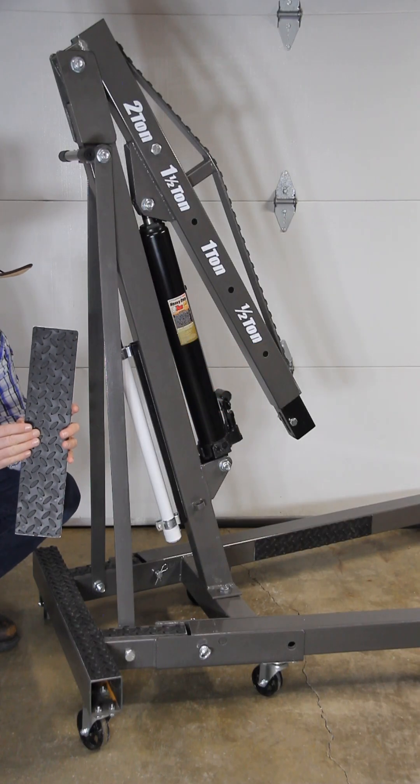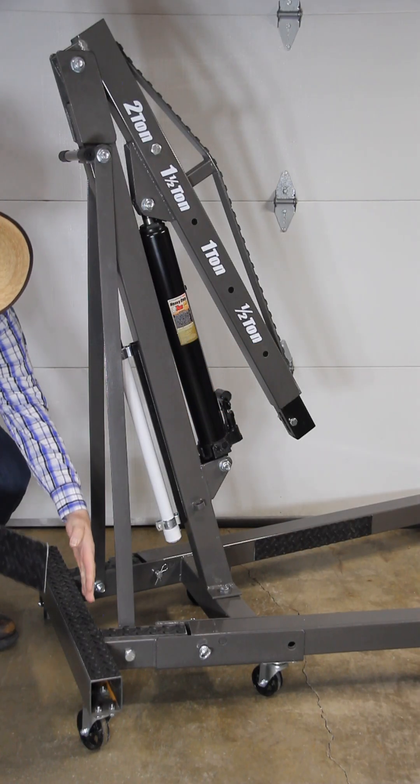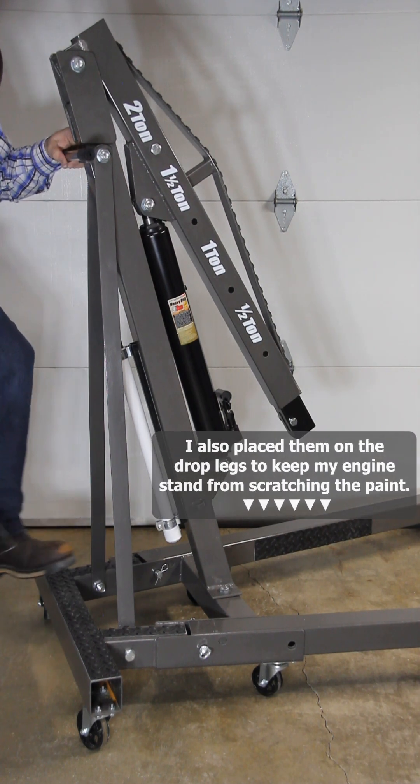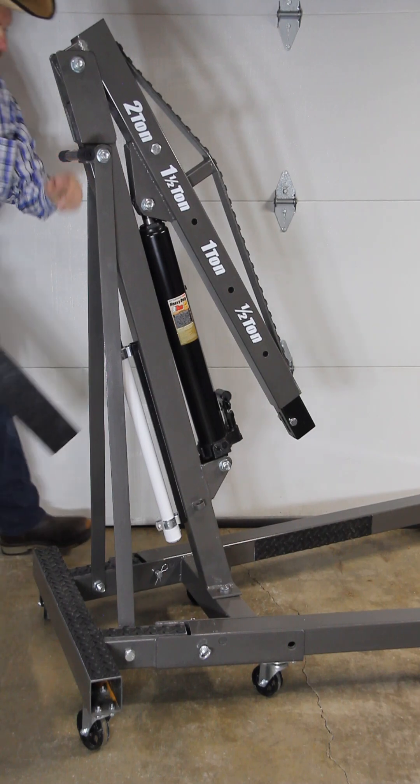I bought these safety treads made of rubber and placed them across the back, so that when I'm standing on it while I'm working and I get oil on my feet, I don't slip off and hurt myself.